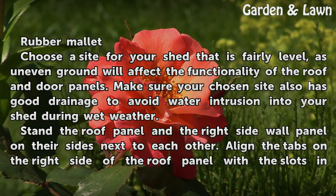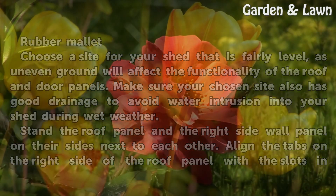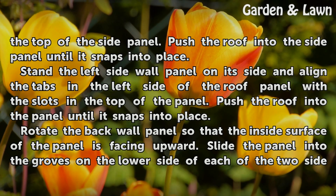Stand the roof panel and the right side wall panel on their sides next to each other. Align the tabs on the right side of the roof panel with the slots in the top of the side panel. Push the roof into the side panel until it snaps into place.